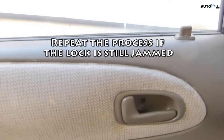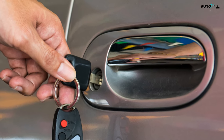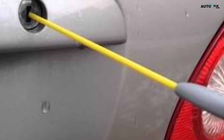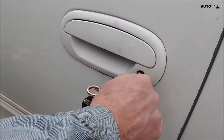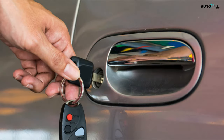Step five: repeat the process if the lock is still jammed. Remove your key from the lock and poke the tip of your flathead screwdriver in it. Spray four to five more squirts of lubricant into the lock, then try unlocking it with your key again. You can also try covering the key in lubricant and sliding it in and out of the lock a few times to loosen up the tumblers inside. If you still can't unjam the lock after trying this process a few times, you might have a bigger issue. You will either need to access the locking mechanism from the inside or get a locksmith to fix the problem.